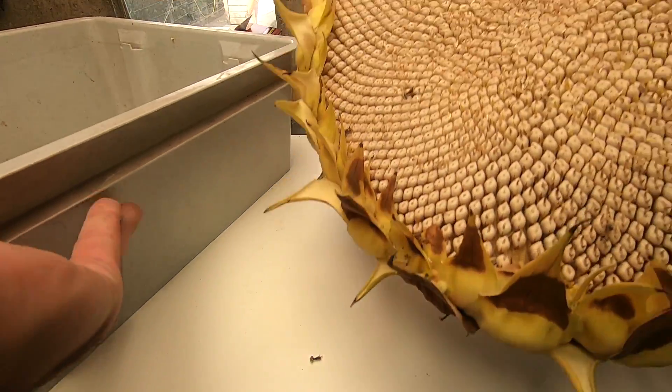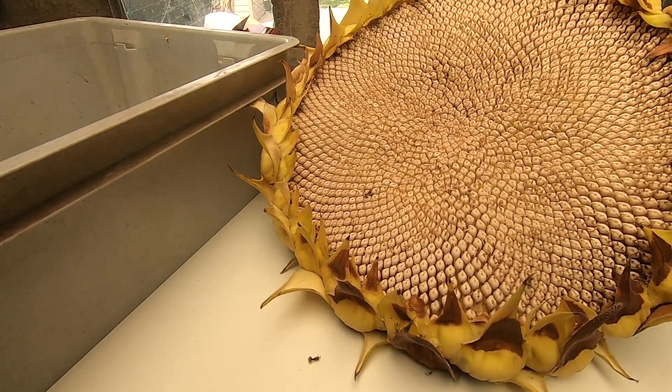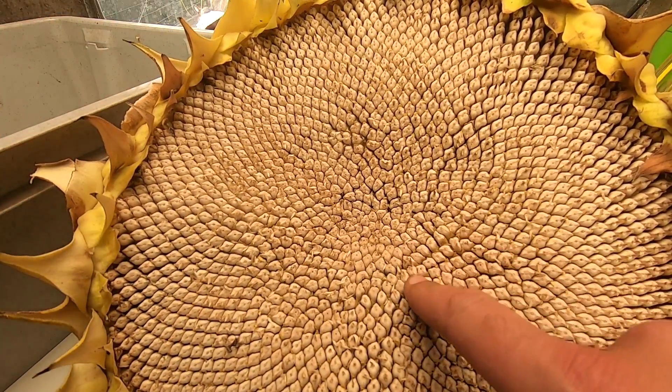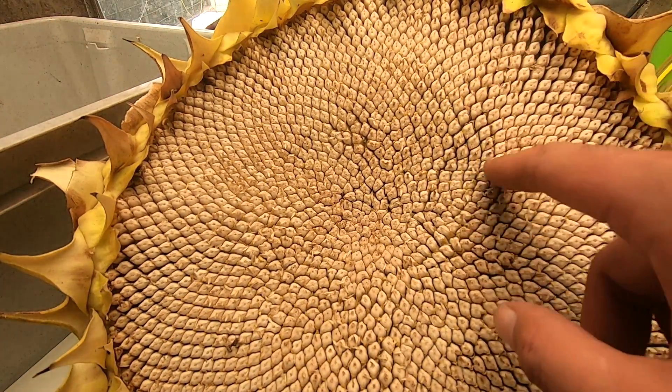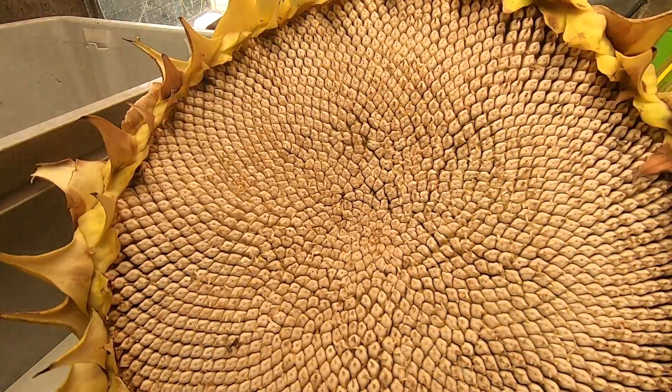I might have taken them out a bit early, because normally they should be a bit blacker — there should be a bit of black in them as well. So I might be a bit too early this year, but we'll see.